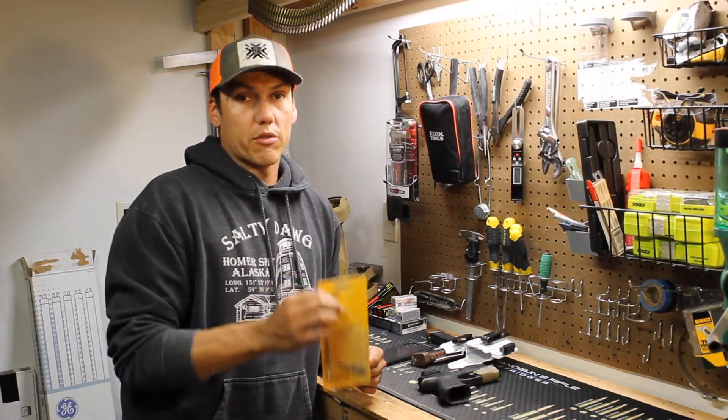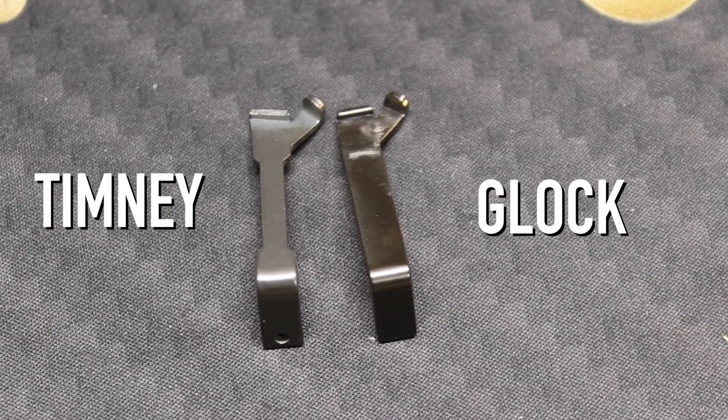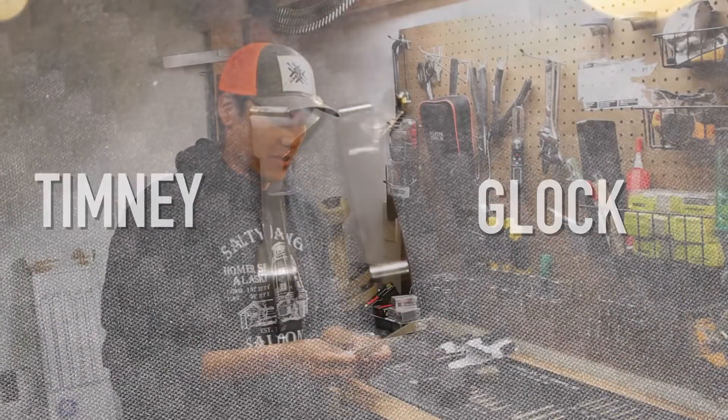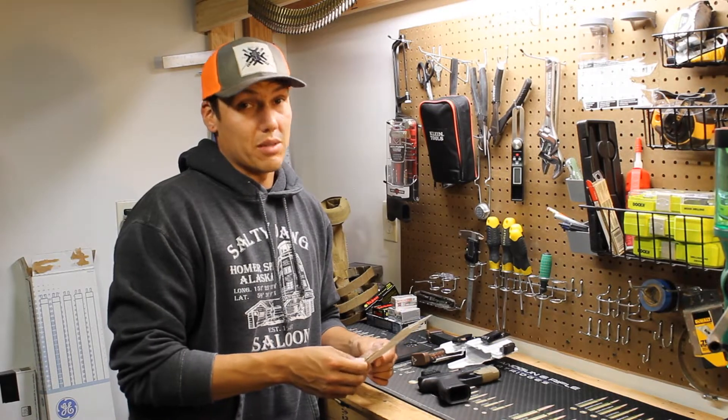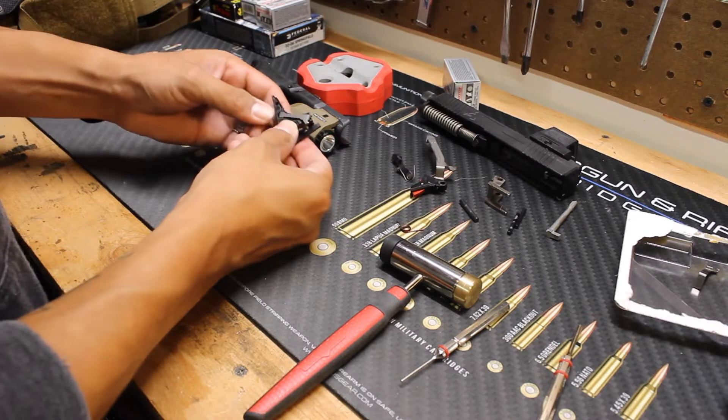Hopefully they don't increase the price. It was already $150 for the trigger, and then this is another $80, so a $230 trigger system. If it still causes issues, in my book it's not worth it.